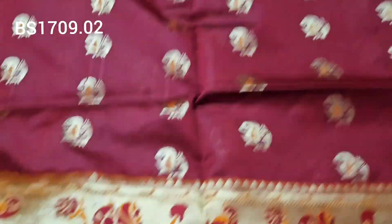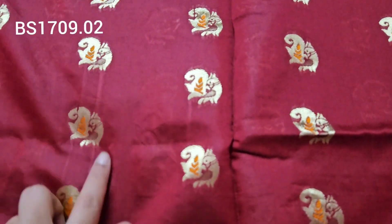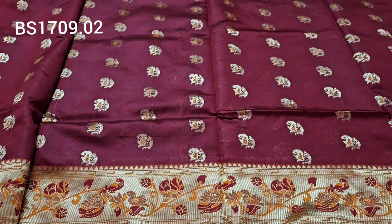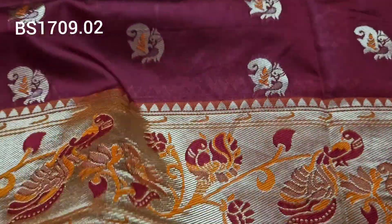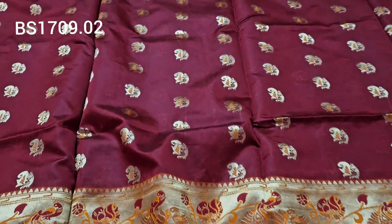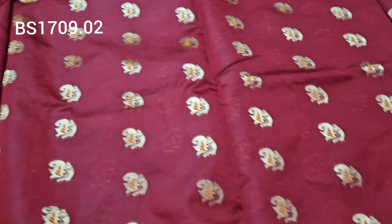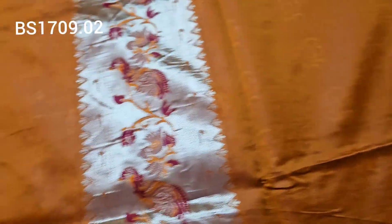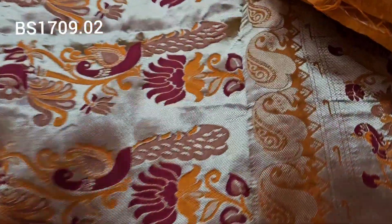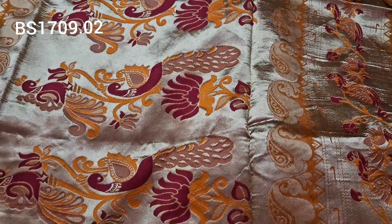Next one is a dark maroon, red color border saree with booties, magwa, and peacock bootie designs all over. It features blue and gold color thread weaving. The top and bottom have the same border with python style type. The border has white and gold color with thread weaving. The price is only 700 rupees, shipping cost additional, with jari weaving.